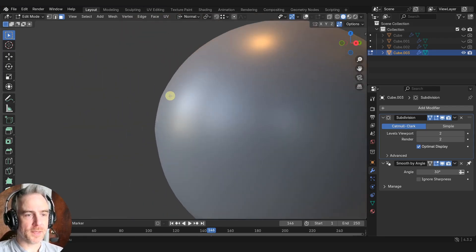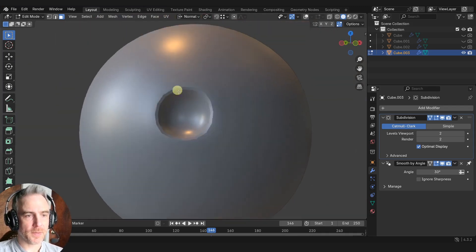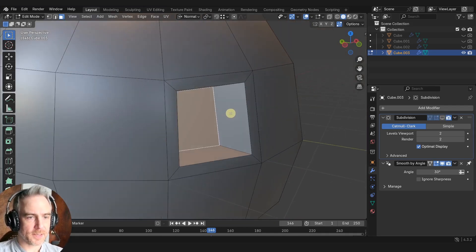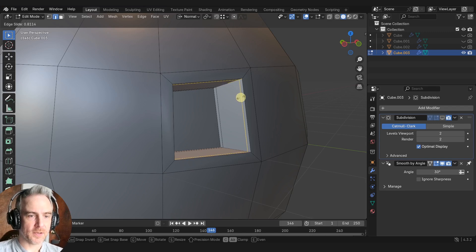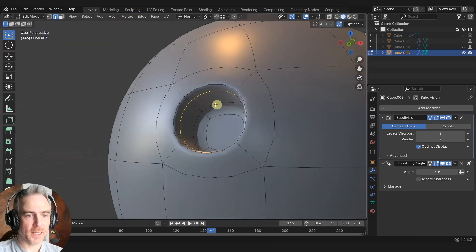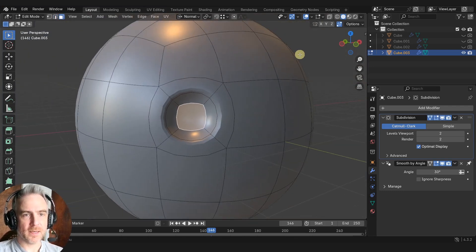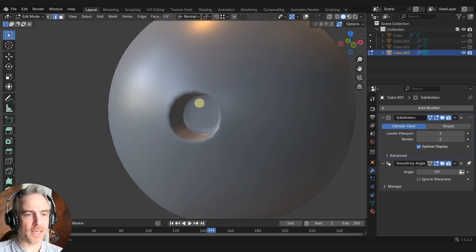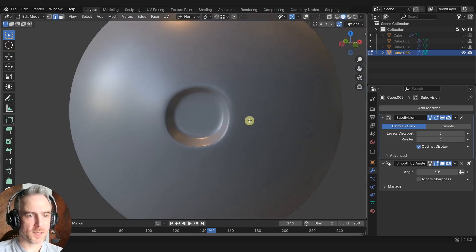If I turn off my overlays you can see this is just fine — circular holes that go into our model are going to be the easiest. We can also come in here and define the back and front by adding a loop cut inside, dragging it to the back, and then a loop cut dragging it to the front. With subdivision on, you can see it just defines that hole a little bit more and makes the edges a little bit sharper.